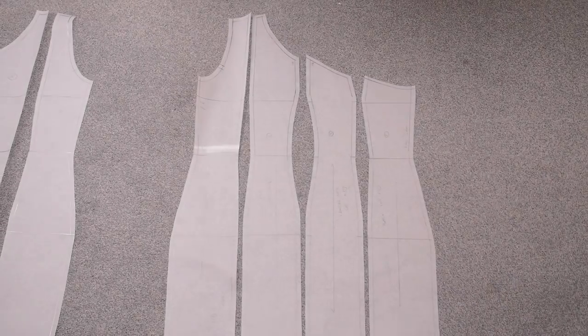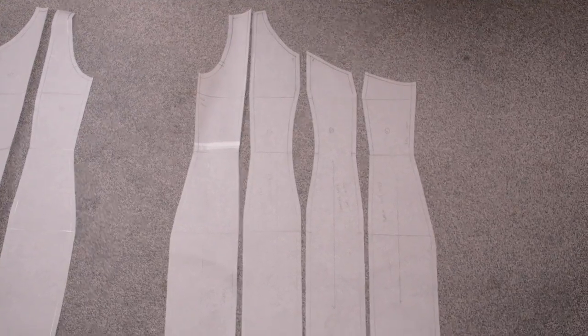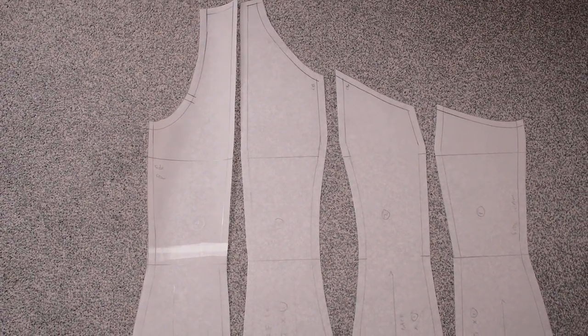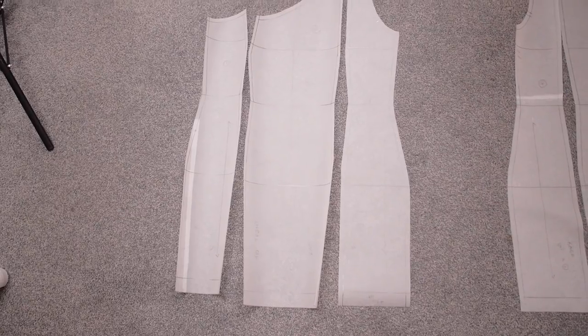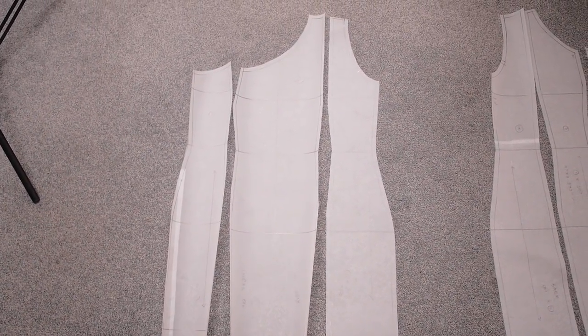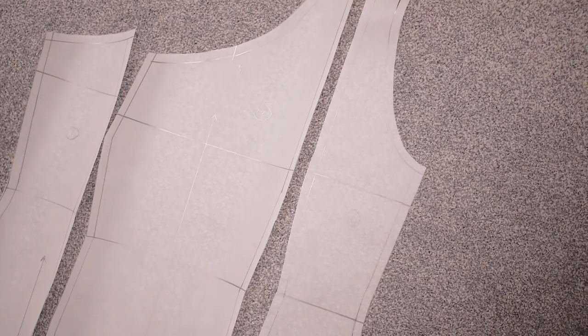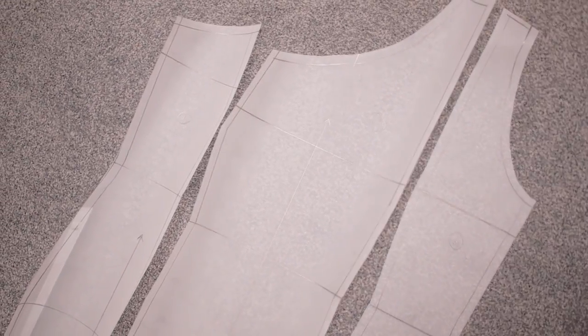These are all my main dress patterns complete - my fronts and my backs. You need to cut one of each for the main dress and one of each for the lining if you intend to attach lining. I want to go ahead and test this pattern to check if it works and catch any mistakes before cutting into my real fabric.